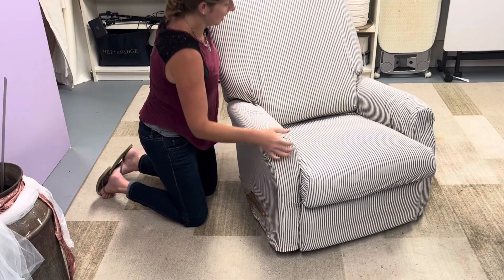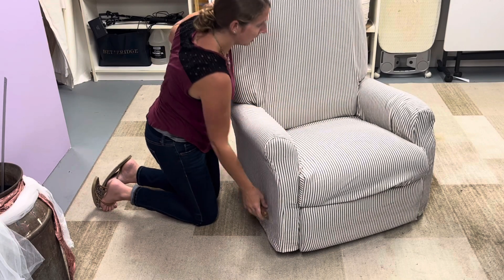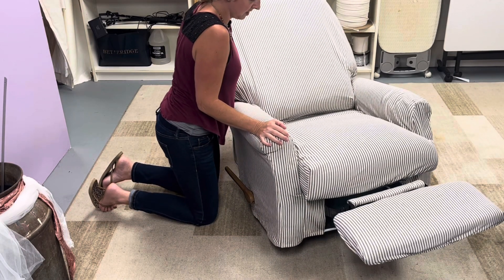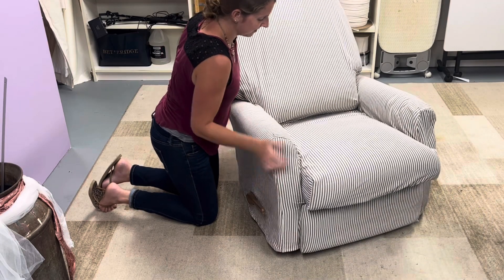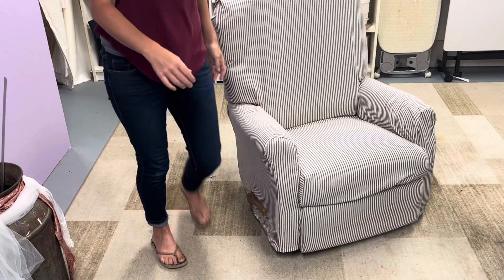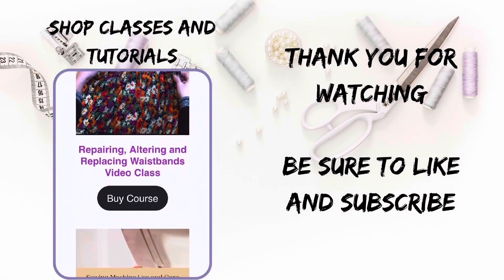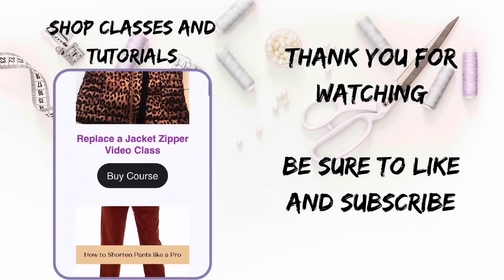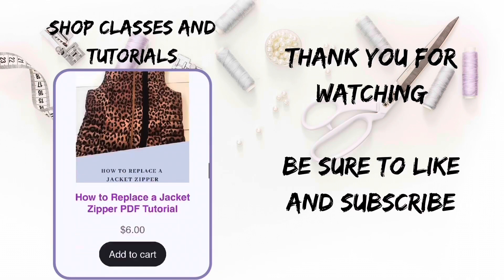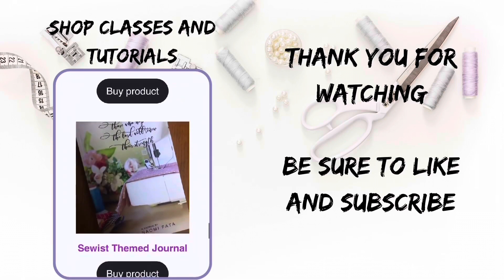You can see as it moves — for the most part it's pretty tight. Then it comes up and leans back. And there you go. Thank you for watching. You can shop tutorials and classes on my website, NaomiFeda.net. Be sure to like and subscribe, and as always, may God sow his love into your heart today.